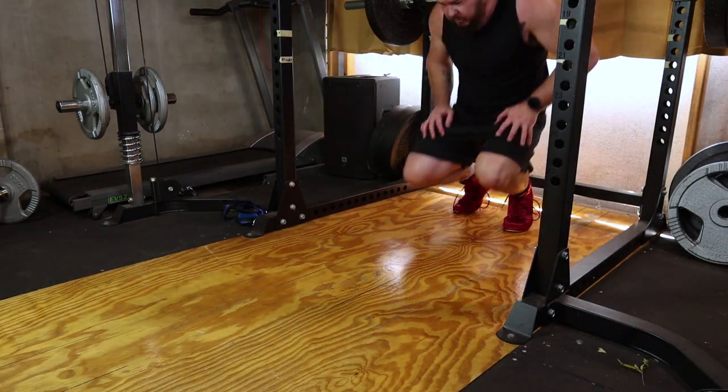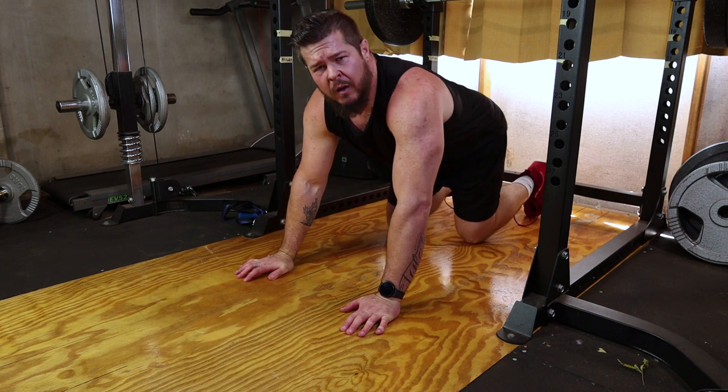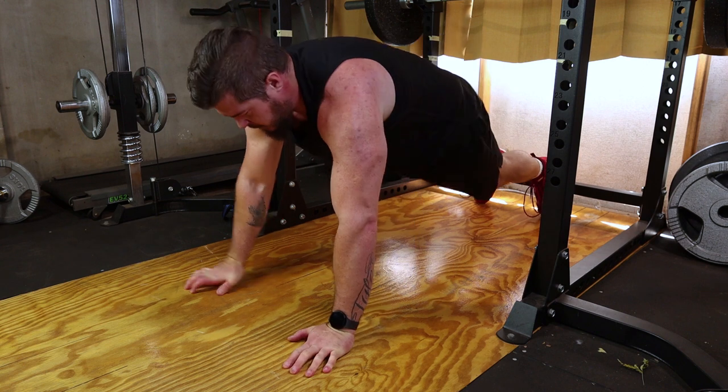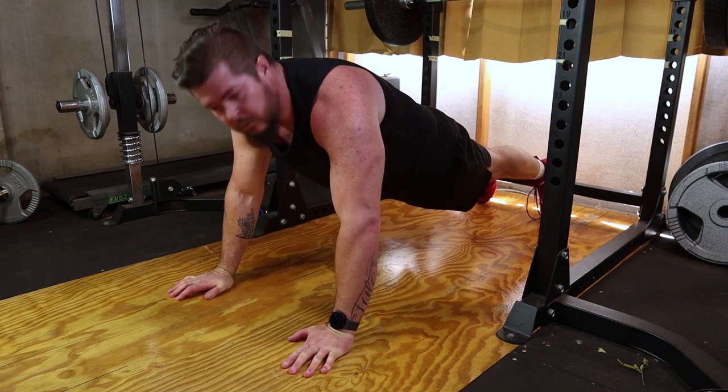Begin by getting into a push-up position with your hands directly beneath your shoulders. Keep your wrists aligned with your elbows and extend your legs straight behind you. This is your starting position.